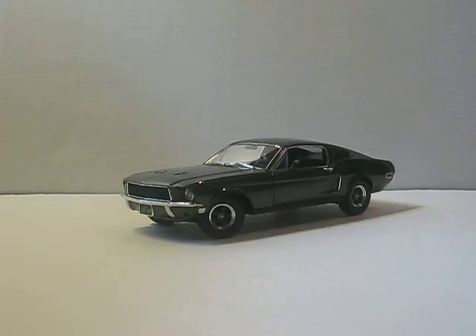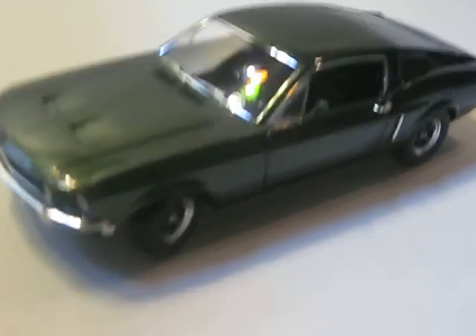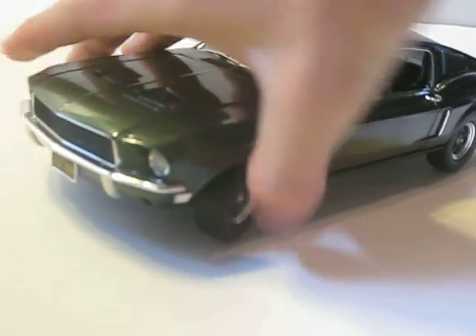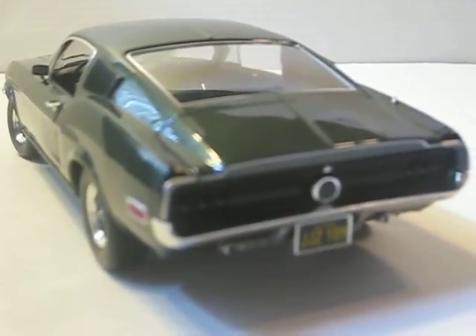I really liked it. It's probably from one of my favorite movies, and it looks like it has really good detail. I like the color. It's got the nice Bullitt wheels on it. It doesn't have the Mustang emblem on the wheel, and it's got the license plate.